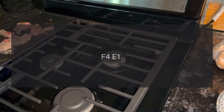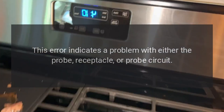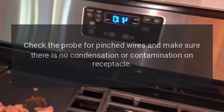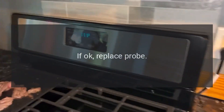Code F4E1. Problem: Meat probe defect. Fix: This error indicates a problem with either the probe, receptacle, or probe circuit. Check the probe for pinched wires and make sure there is no condensation or contamination on the receptacle. If OK, replace probe.